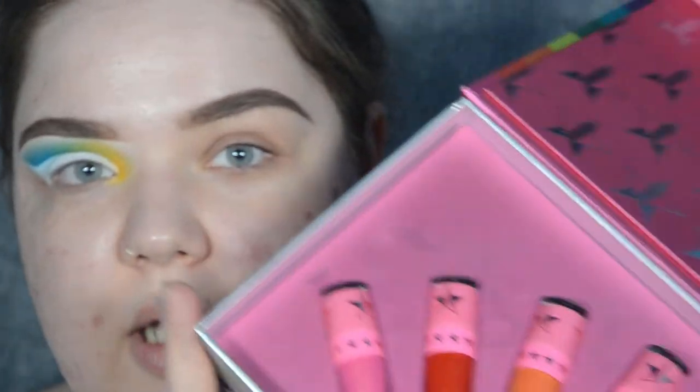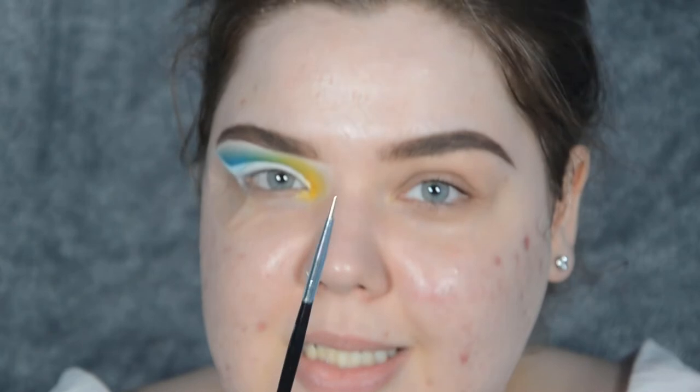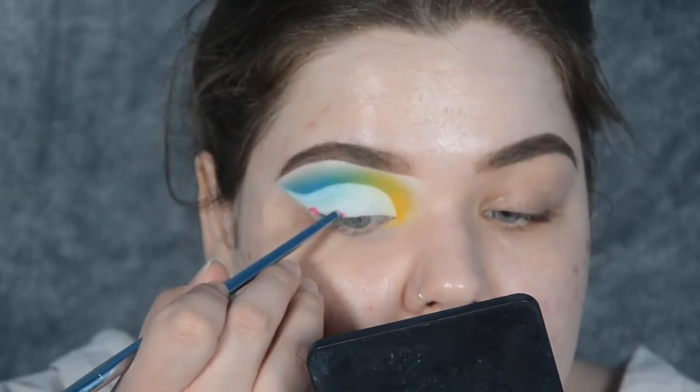For the flowers I'll be using the Rainbow Vault Jeffree Star Cosmetics liquid lipsticks — they are eye safe and I always use them for liners. I'm starting with Diva, the pink. I have a dotting tool and will also be using the very tip of my 203 Bold Metals brush. I'm dipping the end of my brush and making tiny little dots — just a couple — in random areas, making about four to five dots per flower. The dots in the middle will make them look like flowers. The next shade is Flamethrower for a vibrant flower field feel.